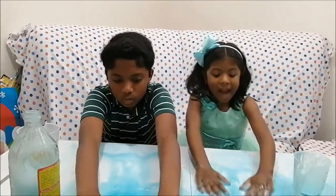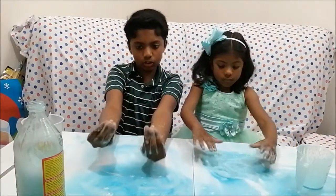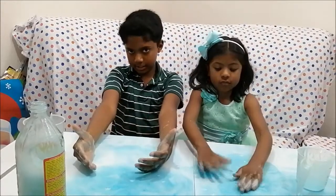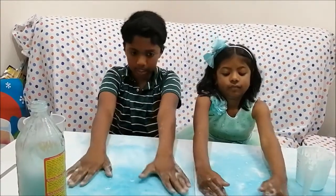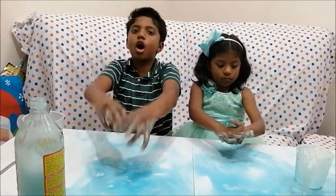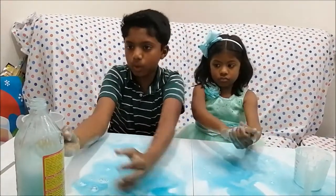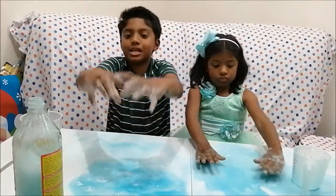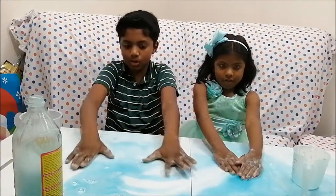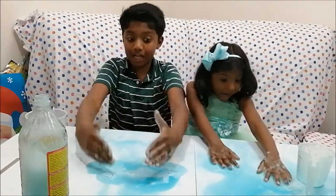So, why this chemical reaction happened is because when the vinegar and the baking soda slurry hit each other, it formed a gas called carbon dioxide. Carbon dioxide kind of wants to go up and erupt and explode. Since the bottle only had one hole, it went out of the hole and made an eruption. That's why the eruption actually happened.